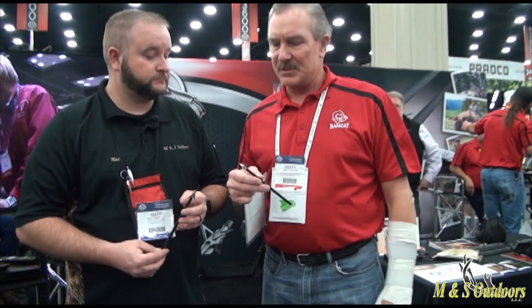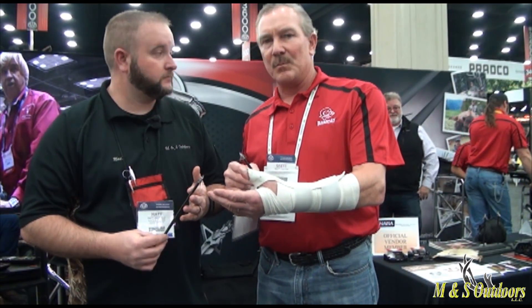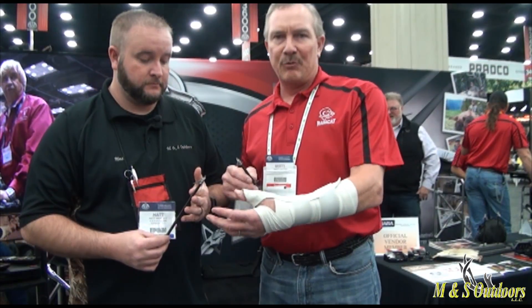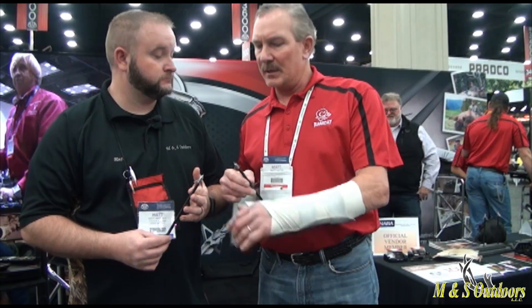That's basically why we set this up. The interest we're getting with this broadhead, because it's the mini fixed style now, is overwhelming — it's off the chart. We have our standard flagship Ramcat, which is the one and three eighths cut diameter with the hybrid blade system on it, and that's our number one seller, but this year I really feel the Diamondback is going to take off in 2016.